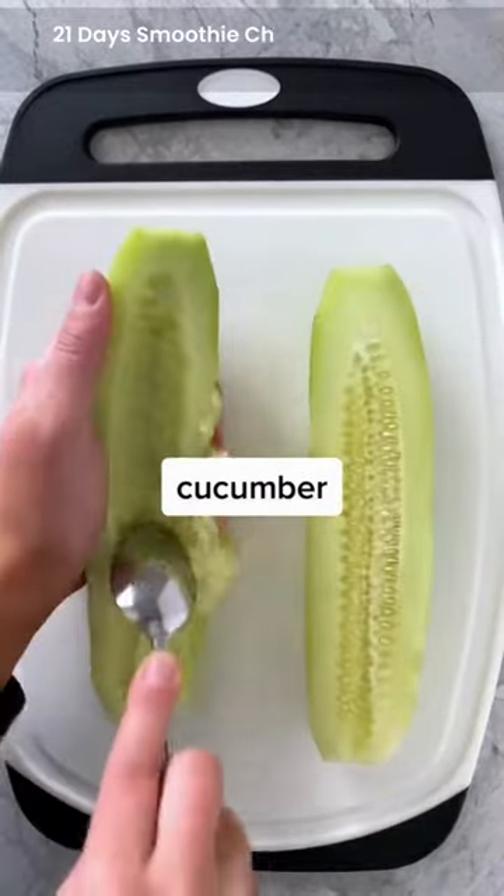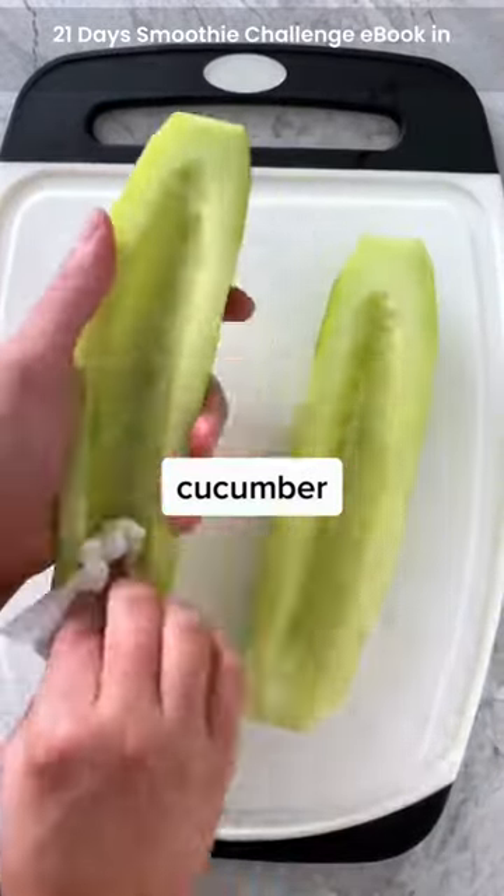Take a cucumber, cut it in half lengthwise, remove the seeds using a spoon, and then blot any excess moisture with a paper towel.